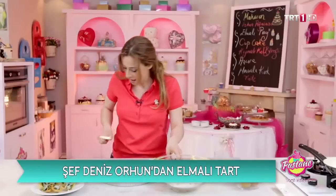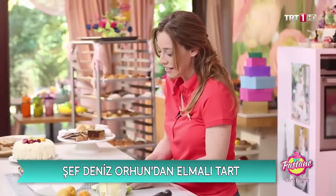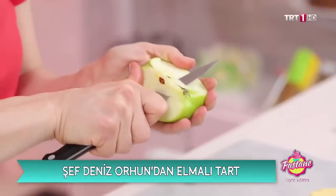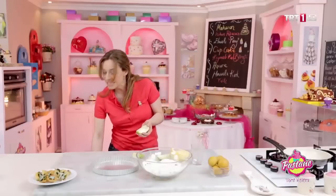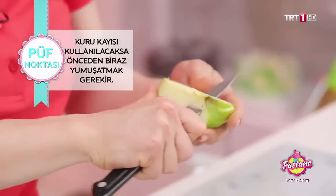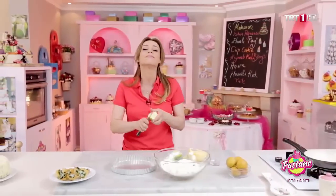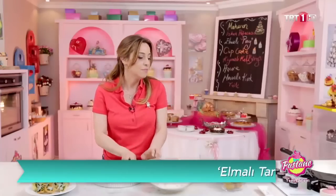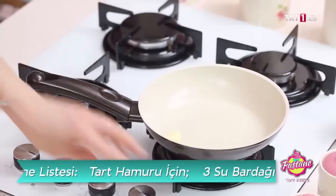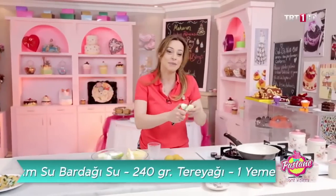Sonra kayısı kullanacağız. Elmalarımızı bölelim. Kayısı da taze kayısı olur, kuru kayısı olabilir; kuru kayısı kullanacaksanız lütfen önceden biraz ıslatın, yumuşatın. Şöyle iç kısımlarını alıyorum elmanın; kabuklarıyla beraber soteleyeceğim. Biraz tereyağı koyuyoruz.